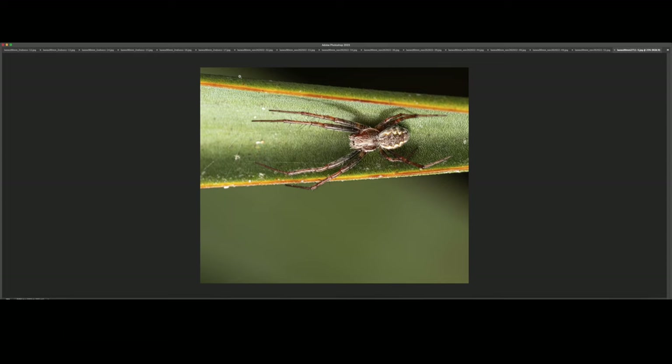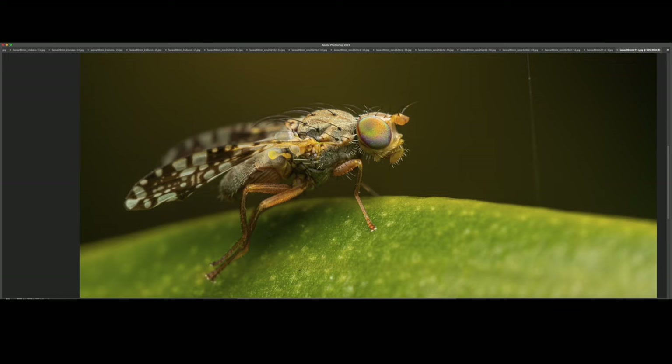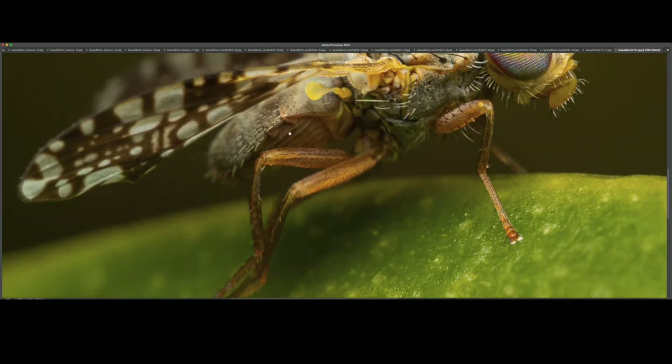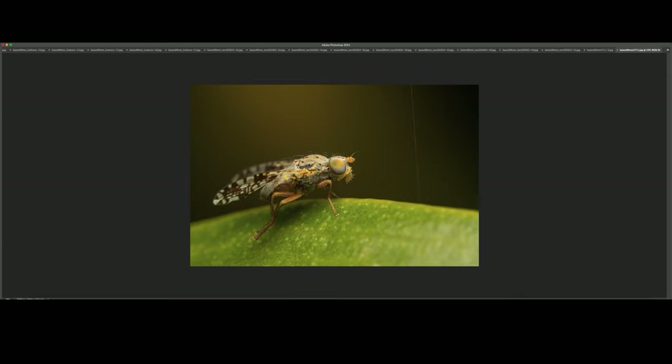So here we have another fly species — genus Ostrotepthritis. I really love the colors of its compound eye and the unique patterns on its wings. Really funky-looking, quirky little fly. It was relatively small — less than a centimeter, about eight millimeters.